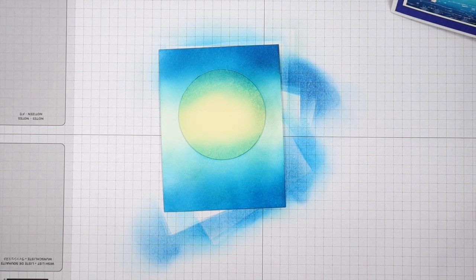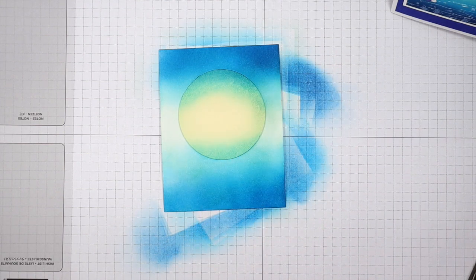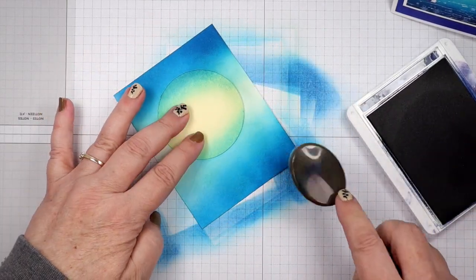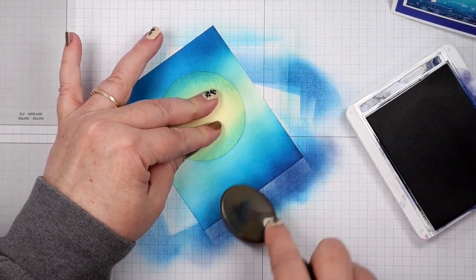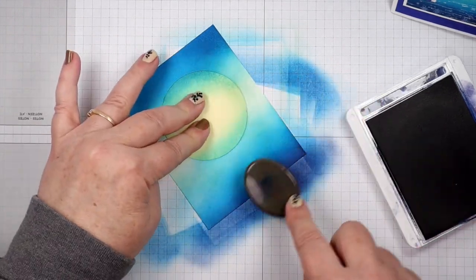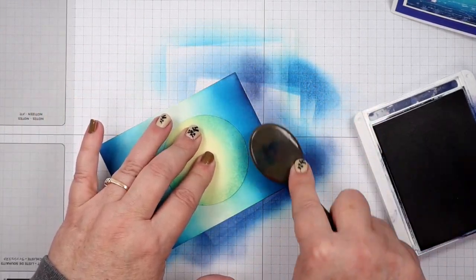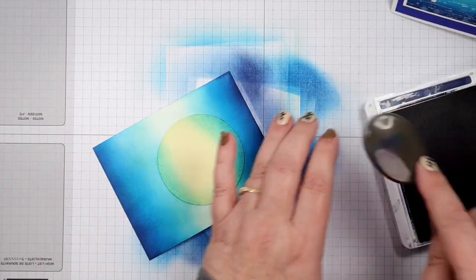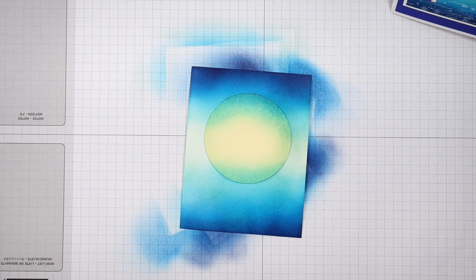We're going to get darker yet and bring in Night of Navy. We're going to put that at the bottom to get a little darker down there at the very bottom, and we're going to put it at the very top too. That gives us our night sky look when you get that real dark in there.